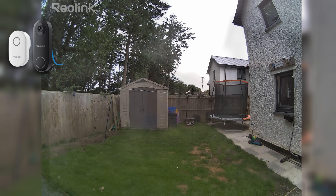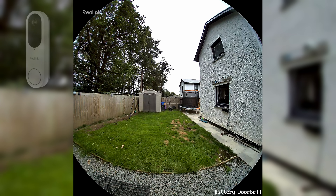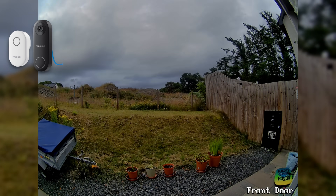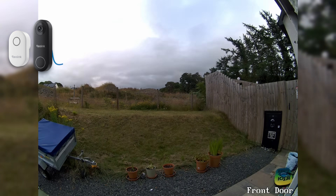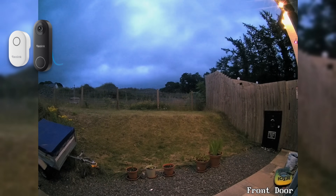There's also a difference in how images are presented between the wi-fi and PoE models compared to the battery model. With the wi-fi and PoE doorbells the image is a standard flat image, but with the battery camera there's a fisheye vignette effect around the edges. I think it looks quite good and it wouldn't put me off, but it is something to be aware of. Reolink have also included their timelapse feature across all three doorbell models — not sure why you'd use it on a doorbell, but it's a cool extra.